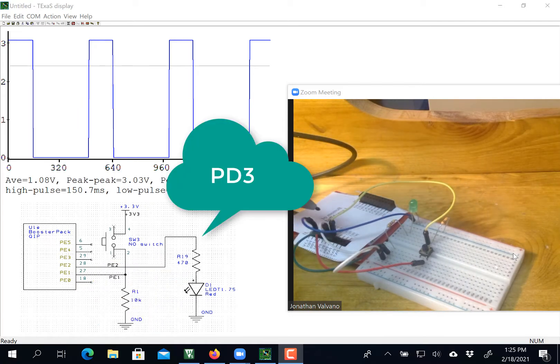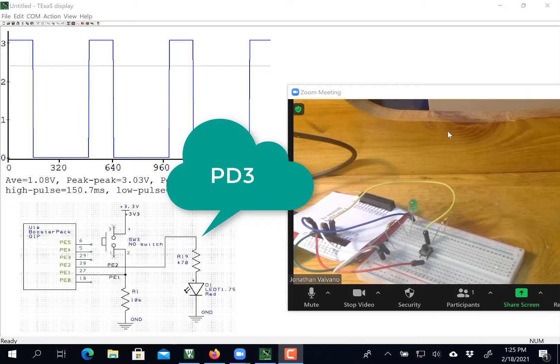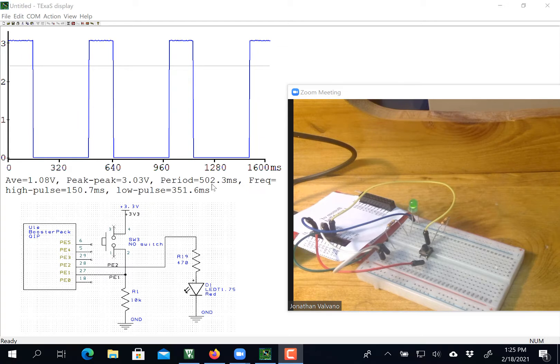I have one more wire on here. This white wire is tied to PD3, which will become my psiloscope shown here on the Texas display. So there's the psiloscope there, and I've just started the program, and you can see it is oscillating with a period of about 500 milliseconds.